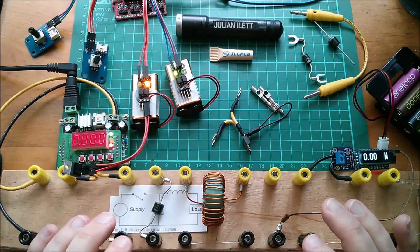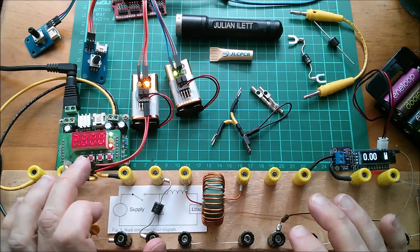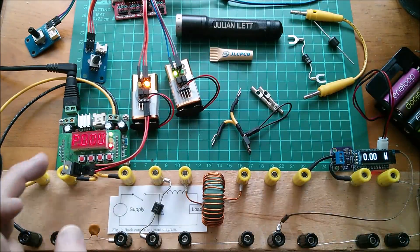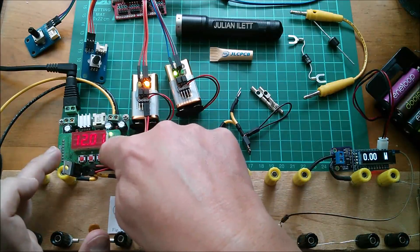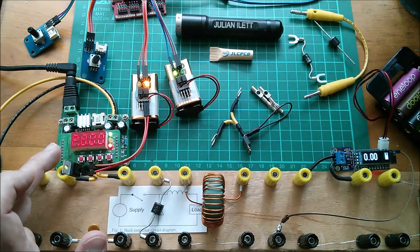A synchronous buck converter is useful because it's more efficient than a non-synchronous buck converter. In order to check whether it's actually working, we need to measure efficiency. I'm going to do that by measuring power at the input side of the buck converter and comparing it with power at the output side. On the input I've got a regular power supply set to 12 volts. There's no current flowing at the moment but the current limit is set to half an amp, and I'm going to be measuring power — that's what the P means.